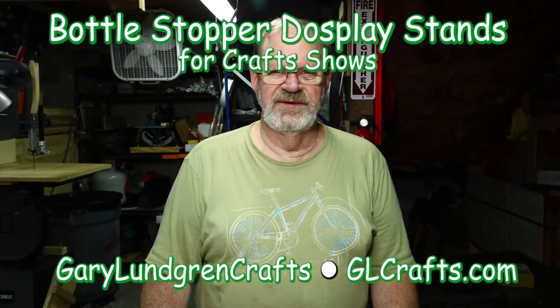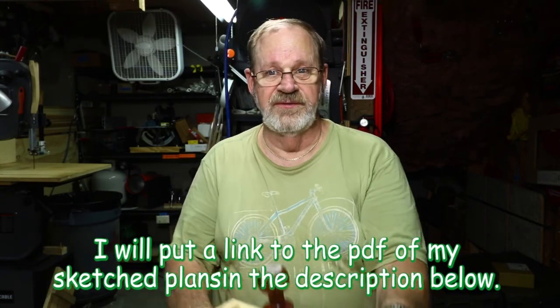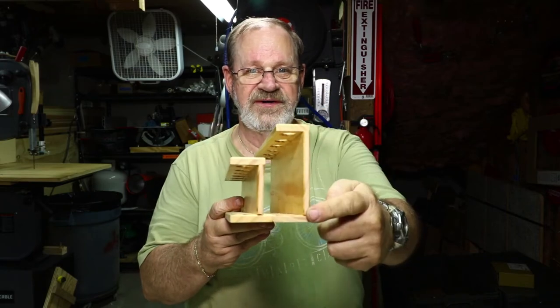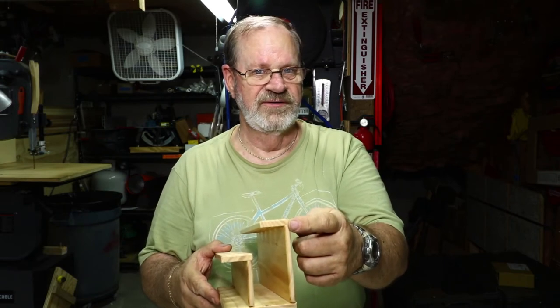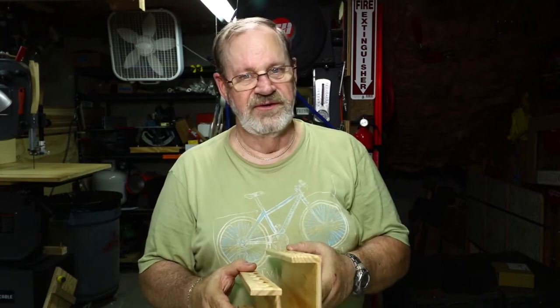Hi, I'm Gary and welcome to my shop. In this video I'm going to show you how I make these display stands for bottle stoppers for craft shows. This time I did some tongue and dado joinery to make it stronger. What I did before was this style, which is all butt joints. It held up pretty well because all those joints were gluing together long grain, not end grain — end grain joints don't stay as strong.